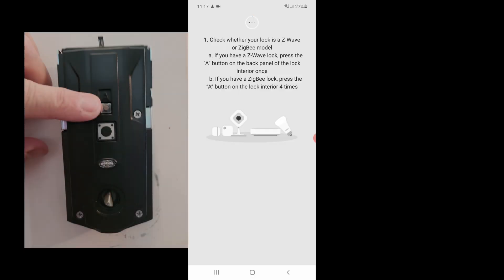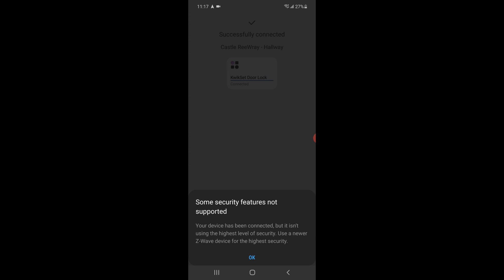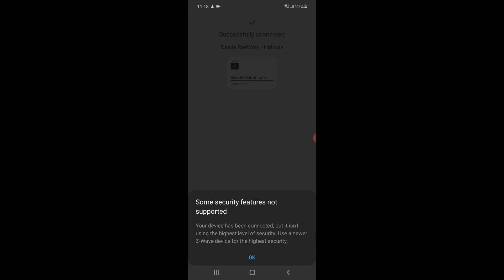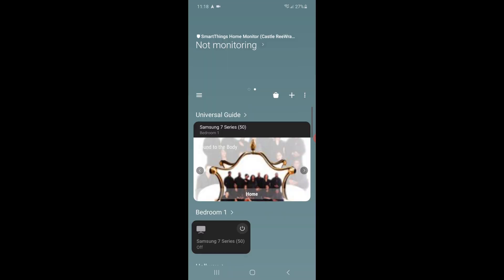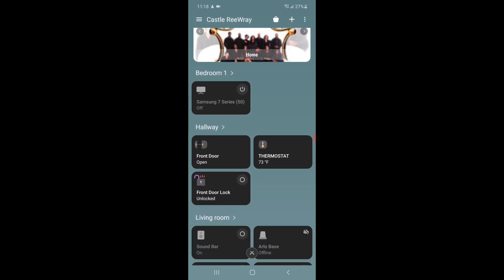Now the app is going to ask me to press the programming button — the A button — which is this one on the top. Once I do that, after a few seconds it will find the device. I do get this strange security message here, and I'll talk a little bit more about that later, but I'm not having much luck finding out exactly what I'm missing with the security feature. So I'll go ahead and acknowledge that, and now I have a chance to rename the device. I don't want it to say Kwikset, so I'm going to call it Front Door Lock — super creative, because that's how I roll. We'll click Done. All right, let's scroll down and find it. There's our device. Let's open up that device and see what our options are.